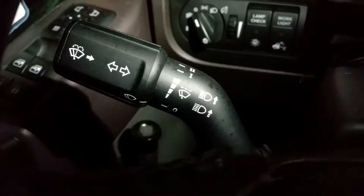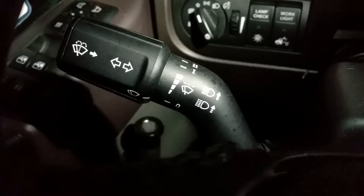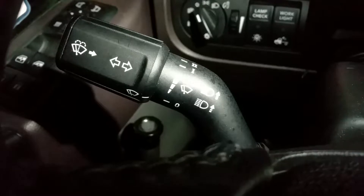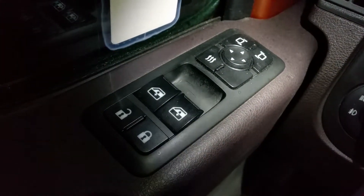This right here is the blinker arm — you can push up or down for your blinkers. It's got the windshield wiper controls there. And this right over here is for your door locks and all that.